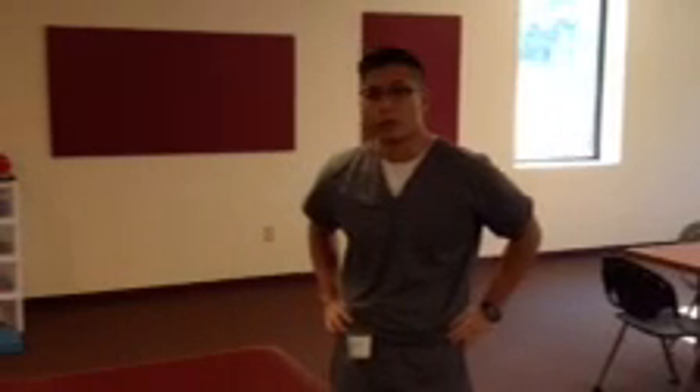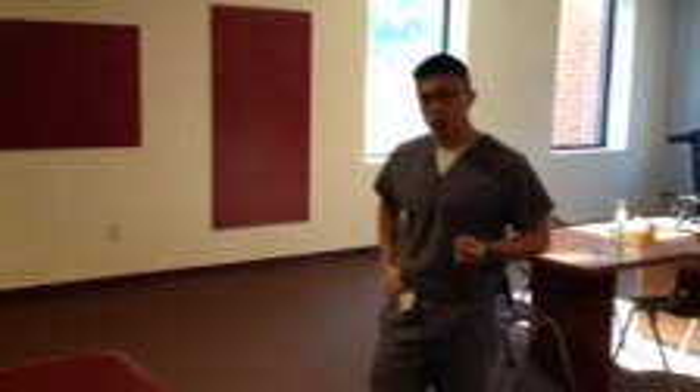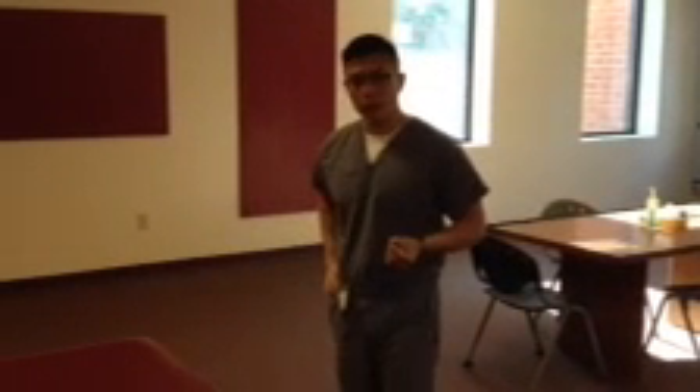Hi, this is Dr. Anthony Chung, a Physical Therapist with Nova Medical Centers, based out of our corporate office in Houston. Today I'm going to go ahead and just demonstrate a progression of a commonly used exercise, the bird dog, for your chronic low back pain patients.